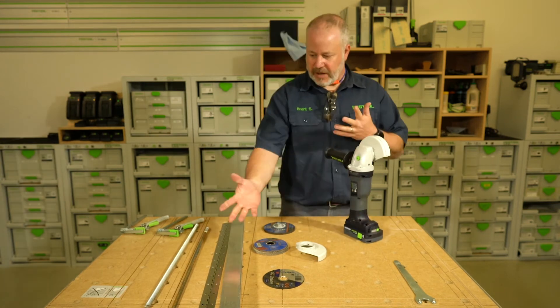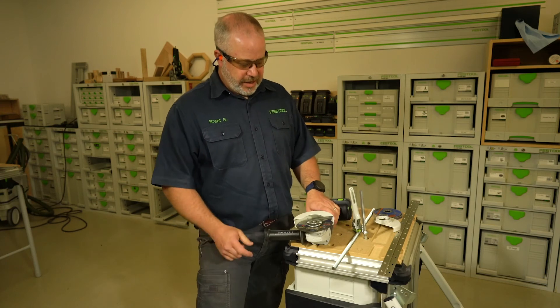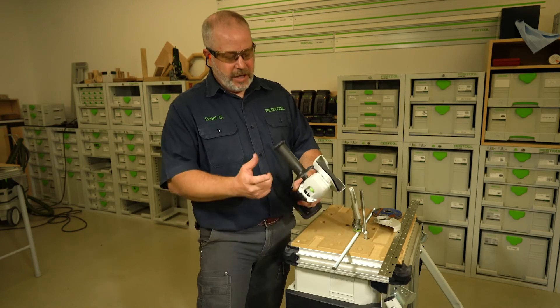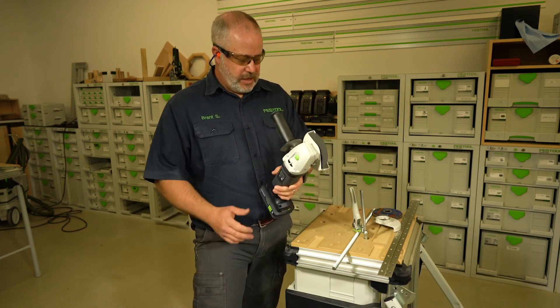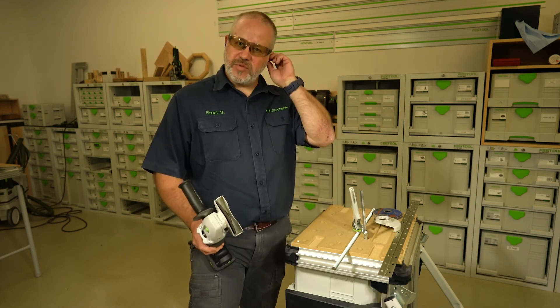Now I'll show you just a couple different applications we can do with the grinder. I've gone ahead and installed the protective shroud for a cutoff wheel, installed a cutoff wheel, and installed our Vibrastop anti-vibration handle as well. Now I can show you what I can do on some threaded rod — I need to cut it down into some smaller pieces.